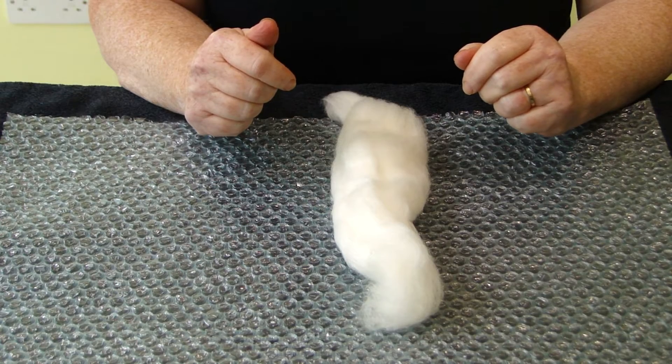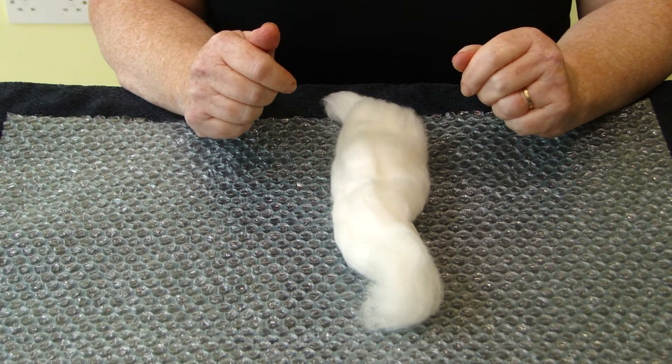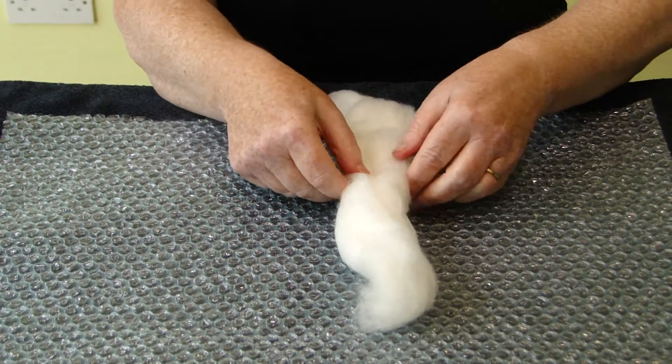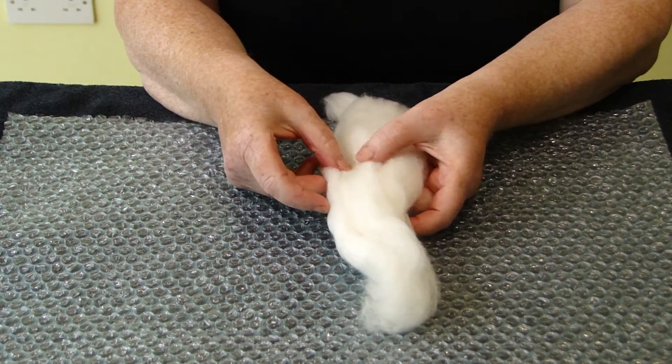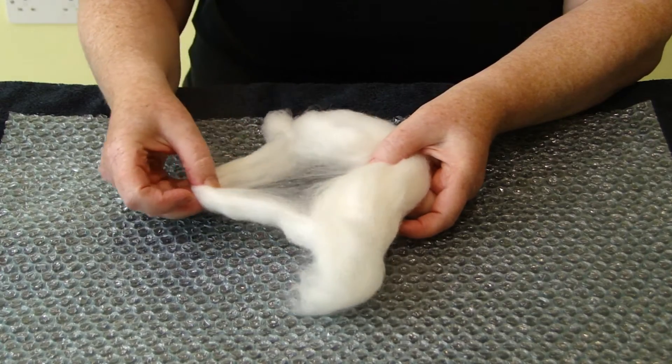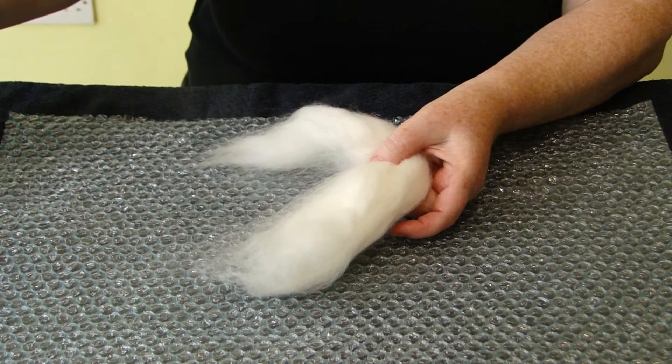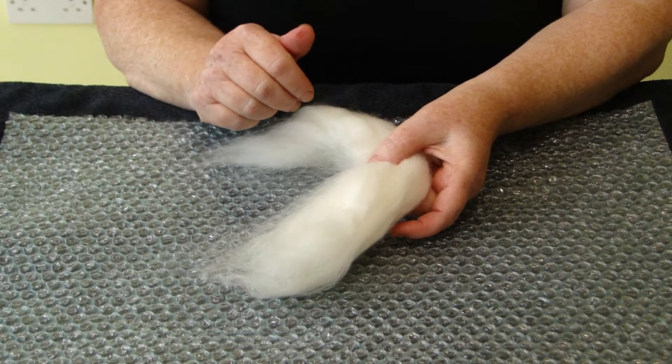To start this demo I am going to show you how to make the white pre-felt for your white llamas. Before we even start, make your soapy water so it is ready when we need it. Get the fleece and then just take a small amount away through the long and put it to one side - we will need it later.